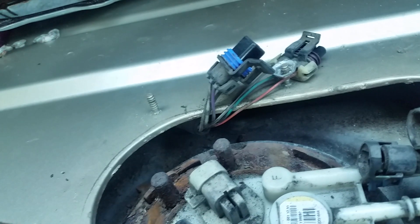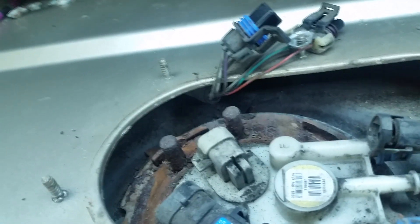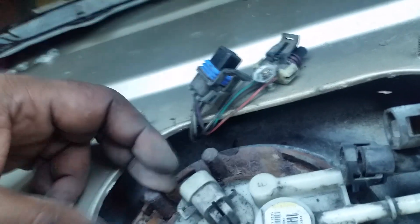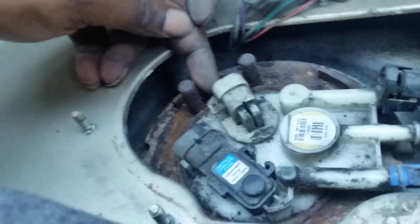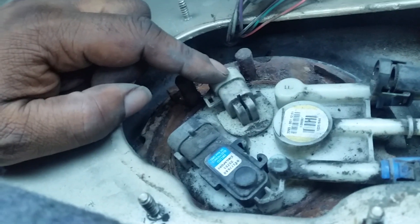Spraying WD-40 will do two things: loosen it up so you can rotate the lock ring, and help minimize sparks. You want to use something that's not going to make a spark. They do make a special tool that mounts against the lock ring to turn it. Do not be tempted to pry against the tabs on the ring — a lot of people try that and if you break that mount off, you're completely screwed.